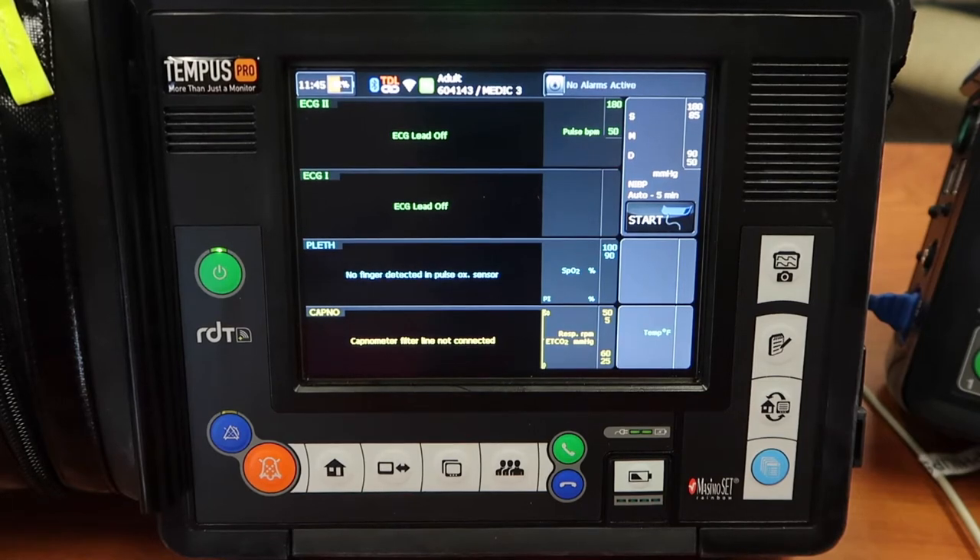Hey everyone and welcome back to my channel. Today we're going to quickly go over how to pair a Tempest cardiac monitor with a Tempest defibrillator.